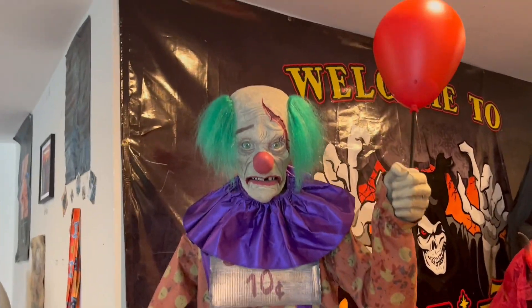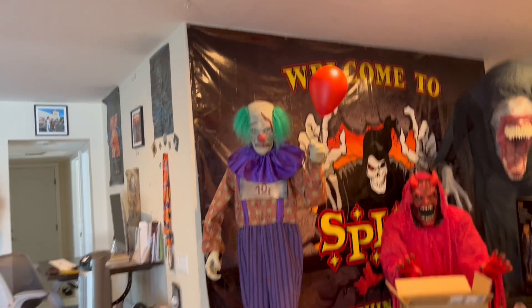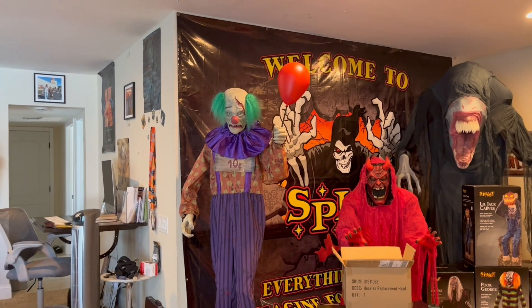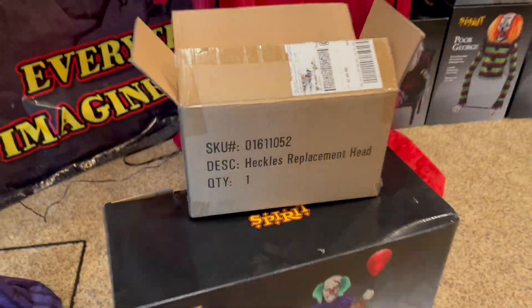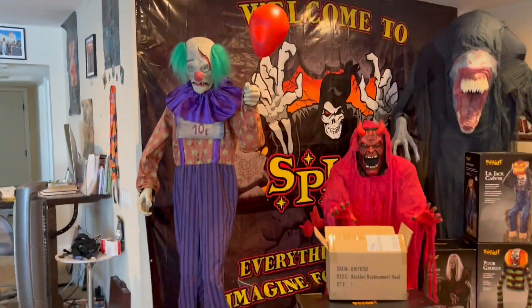Thank you so much, Spirit, for sending me this. I actually went to a few Spirit Halloween stores this morning, and I was thinking on my way back, like, alright, I'm going to ask Spirit when I get home to see if they can send me a new head. And I got to my door and I saw a little box there. I read it — said Heckles replacement head — and I got so happy about it. So yeah, thank you so much, Spirit.